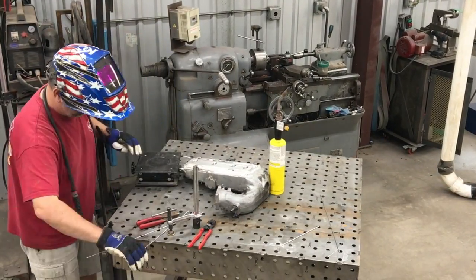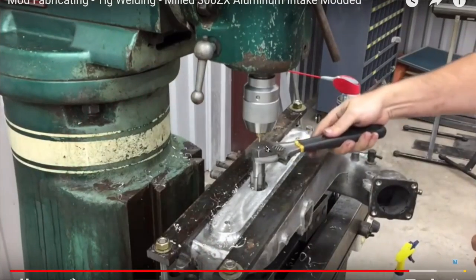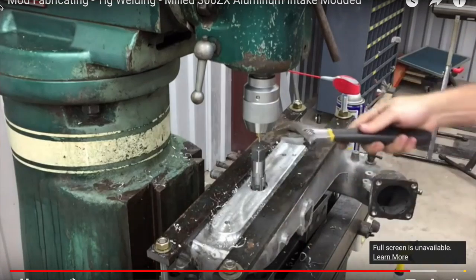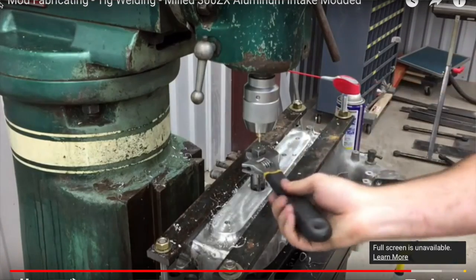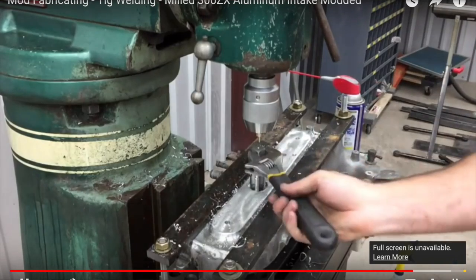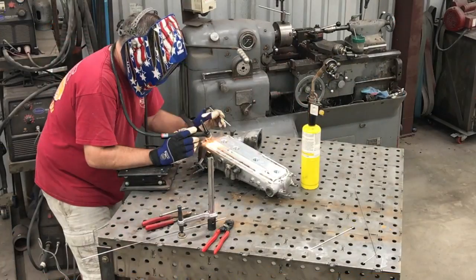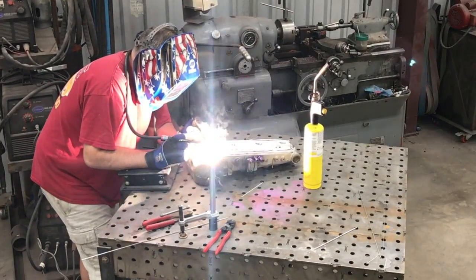If you want to see the full build on this — making the top, drilling, tapping the holes, all that — I've already done a full build video on it, about 15 minutes long. If you happen to want to do this mod yourself, the first one I did I did all the milling and everything. This particular one the customer had already cut the top off and did the milling, so I just made the new top and welded it on.